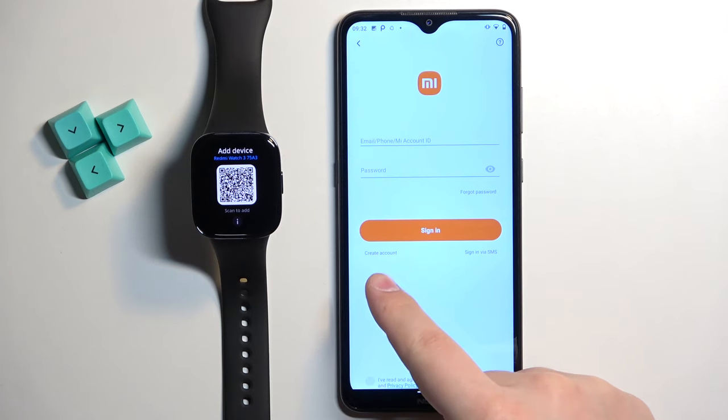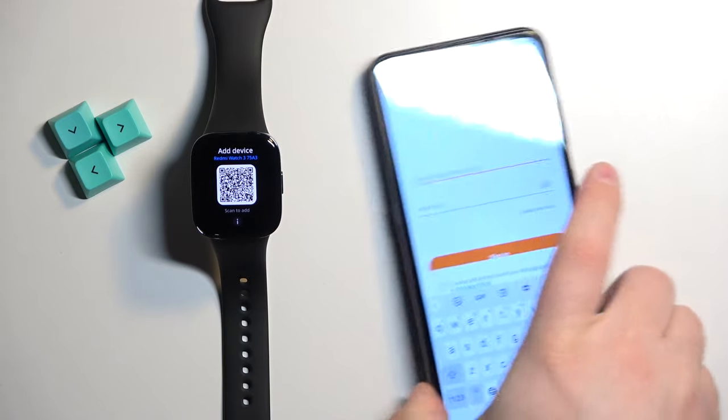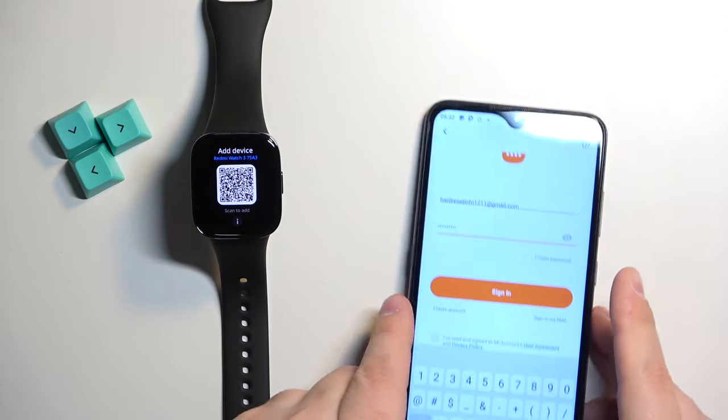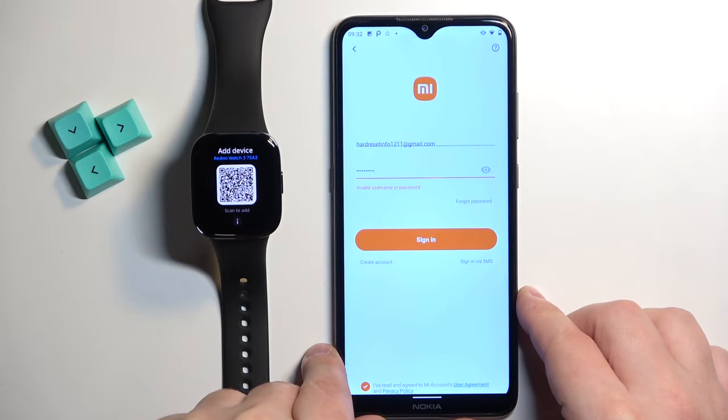We need to log in to our Mi account. If you don't have an account, tap on create account right here. You can also use the sign in via SMS option if you want. I already have an account so I'm going to tap right here, enter the email address and password. Then we need to check the box at the bottom and finally tap on sign in to log in.